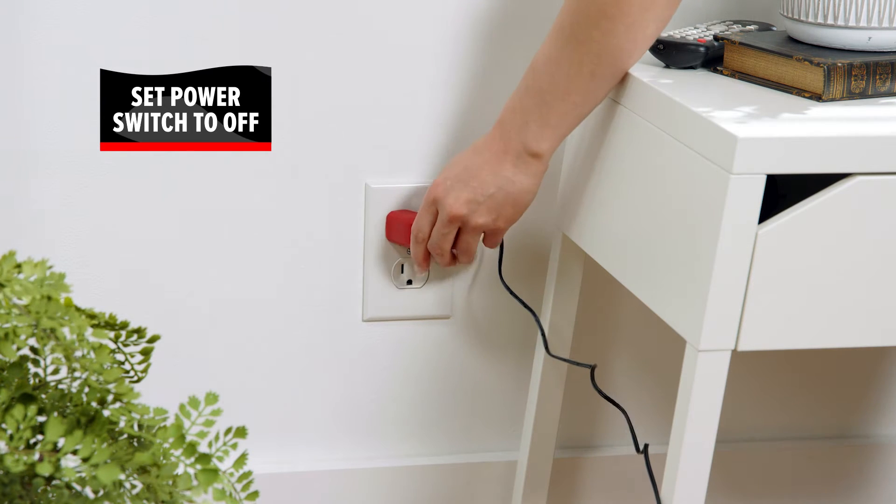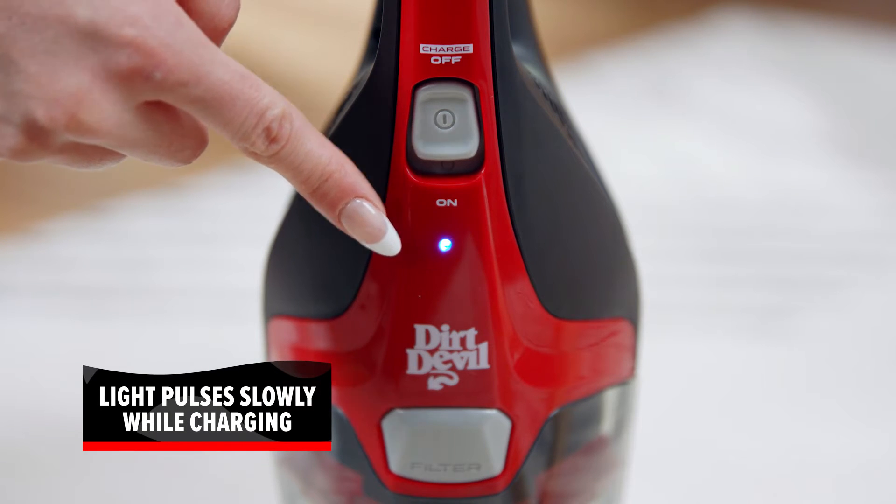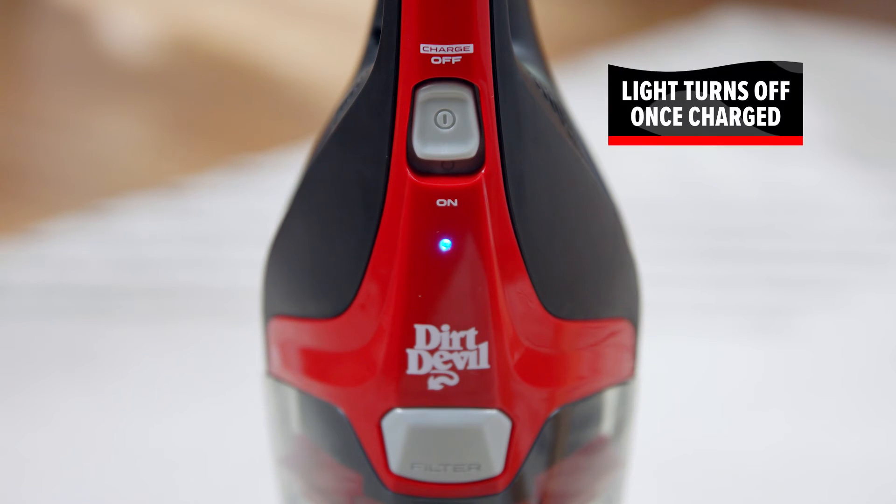Plug the built-in charger into a working power outlet. The indicator light will pulse slowly while the vacuum is charging. When the battery is fully charged, the indicator light will turn off.